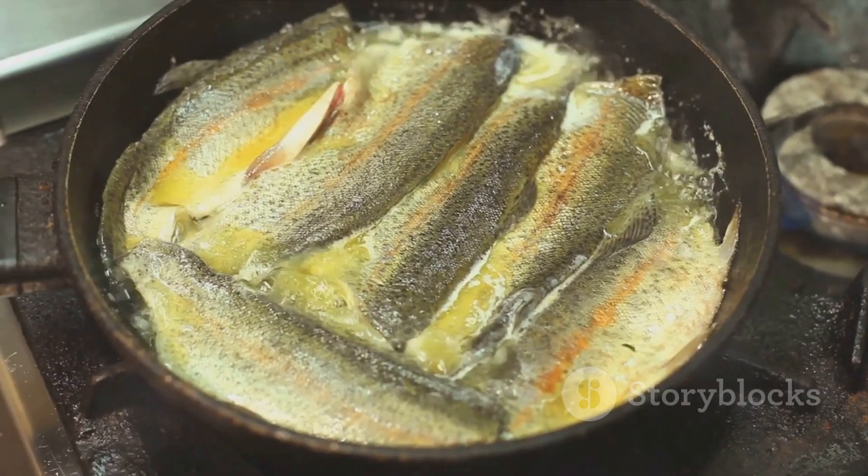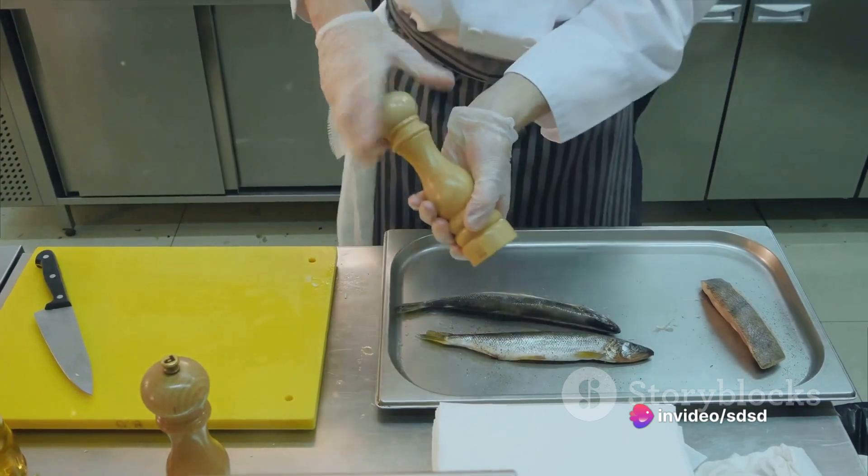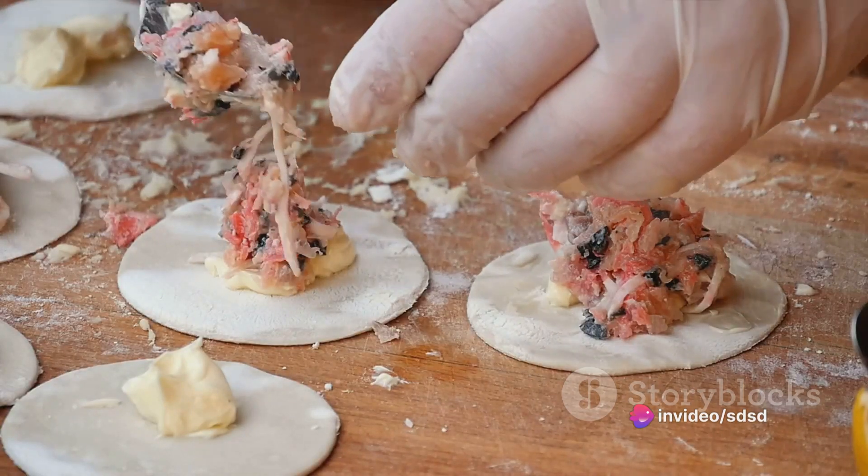Now, add the sardines, breaking them up with a spoon. Sprinkle in the paprika and the chopped parsley. Stir well and let the mixture simmer for a few minutes. There you have your delectable sardine filling.